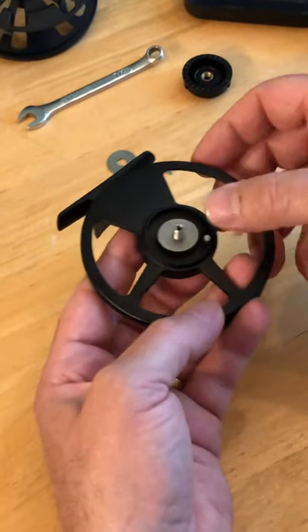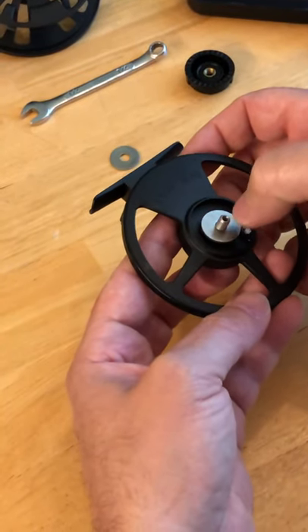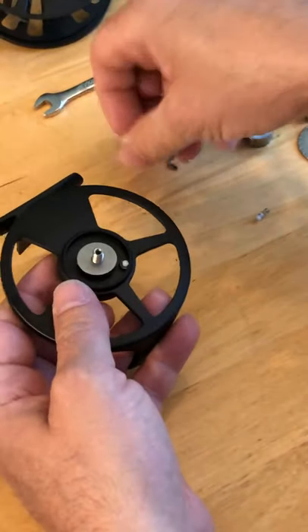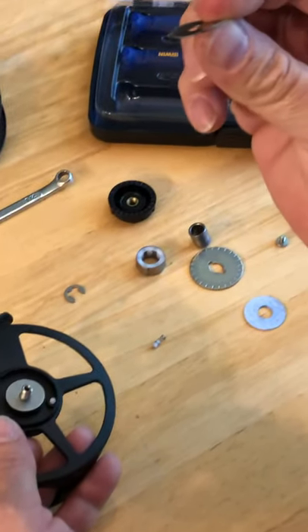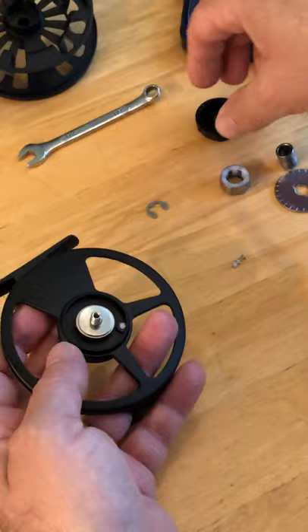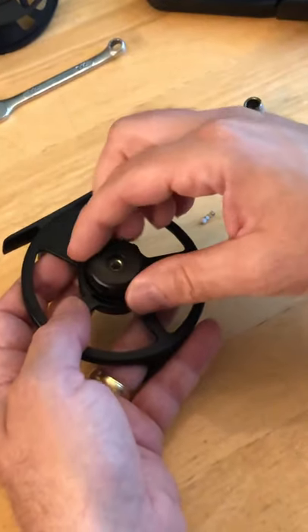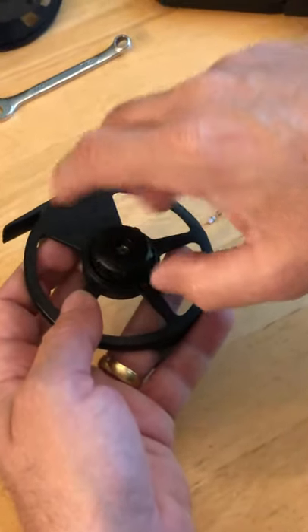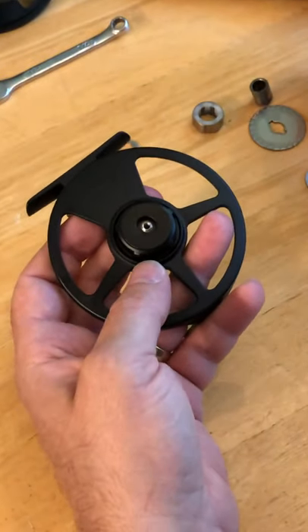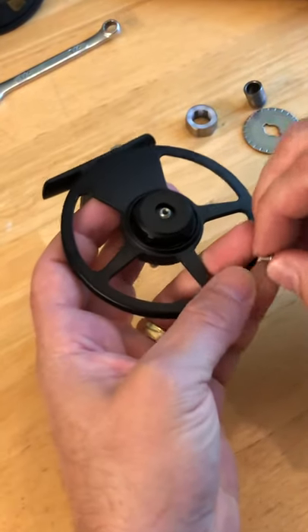Put the pressure plate in here. This piece is actually not flat — it's got a little bit of a bend to it, like a little spring. Put this in and turn it down enough so that you can get the screw on all the way.